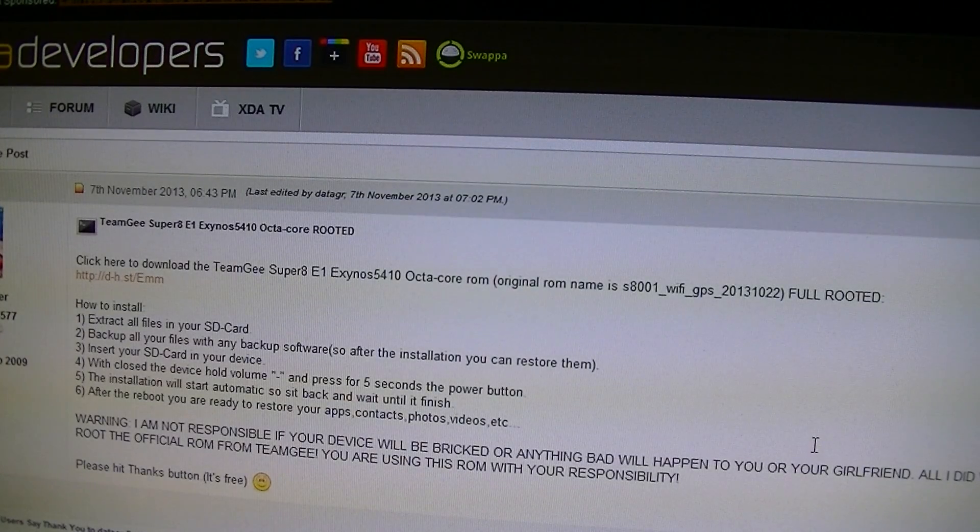Hey guys, today I will be giving a tutorial about installing the new ROM with the full root that is provided by DataGR from XDA. Thank you DataGR for supplying this new ROM that is fully rooted. I will be showing in this video how to root your device, and you can also read on XDA how to do it, but I thought I might as well do a video on how to do it step by step.